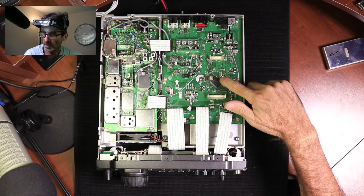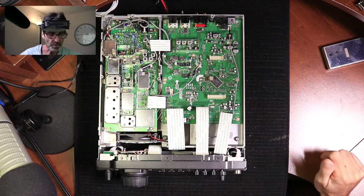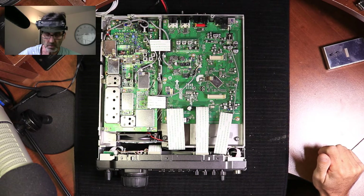Now the components you need are right in this area, or actually right in this area. Let me zoom in and give you a close up of what that looks like.